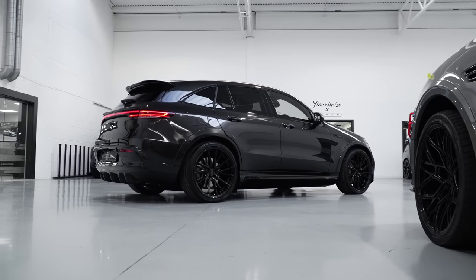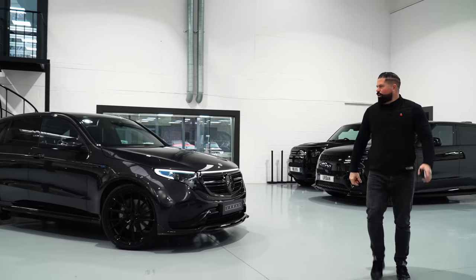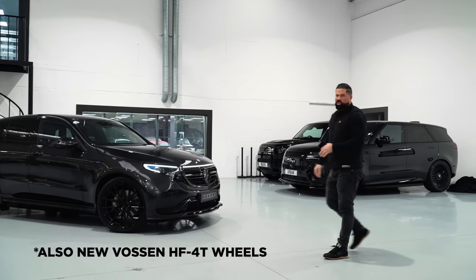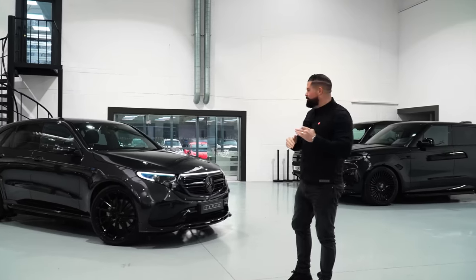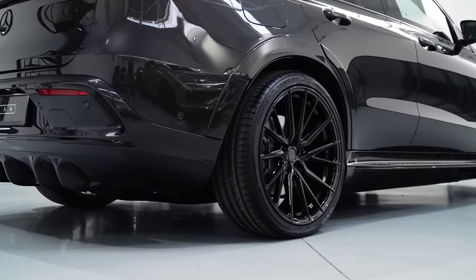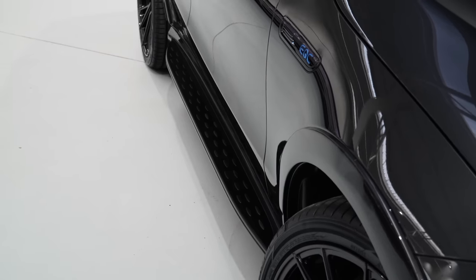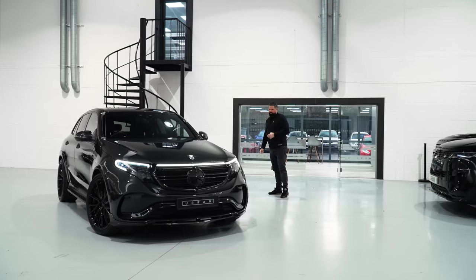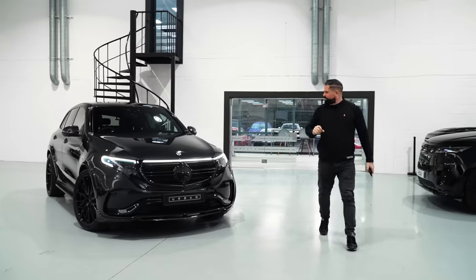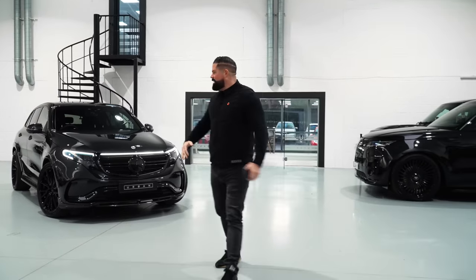That looks really nice — it's a nice option. Obviously you can keep it at standard height if you want. I've actually driven this car and there's not a huge amount of difference in comfort, but it gives it that sort of lower, squatter stance. That looks really good. I think that needed that — just 20 to 30mm lowering. But it's a nice option; you can have it either standard or lowered like that.